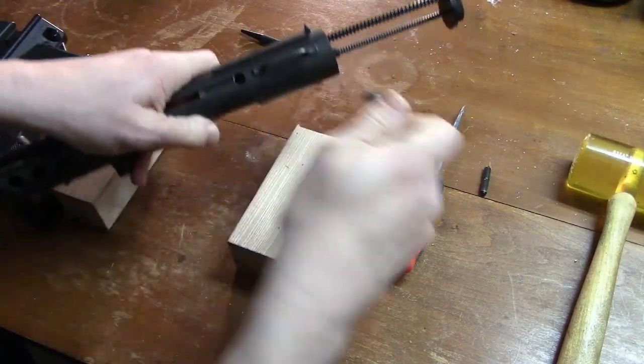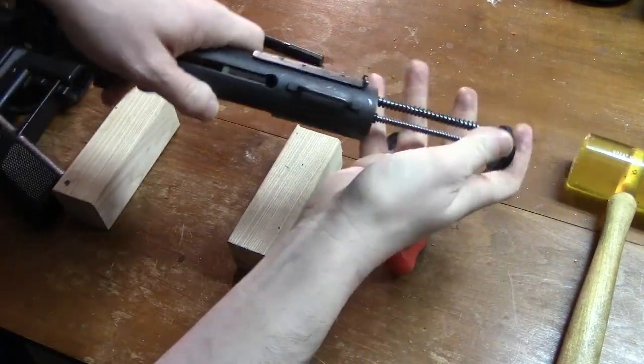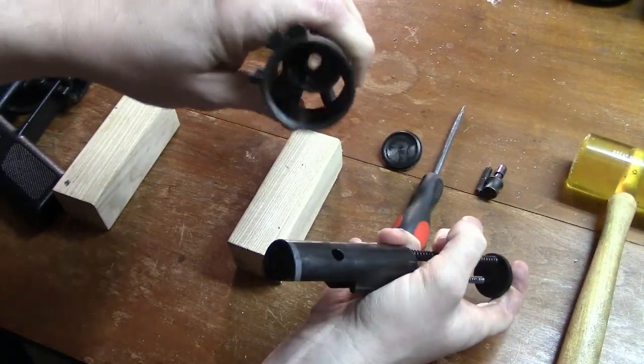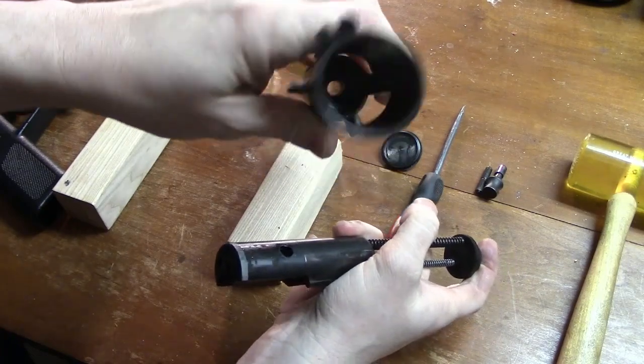Technical specifications: Ammunition — 9mm parabellum. Weight unloaded — 50 ounces. Weight of loaded magazine — 22 ounces. Length — 12.5 inches.